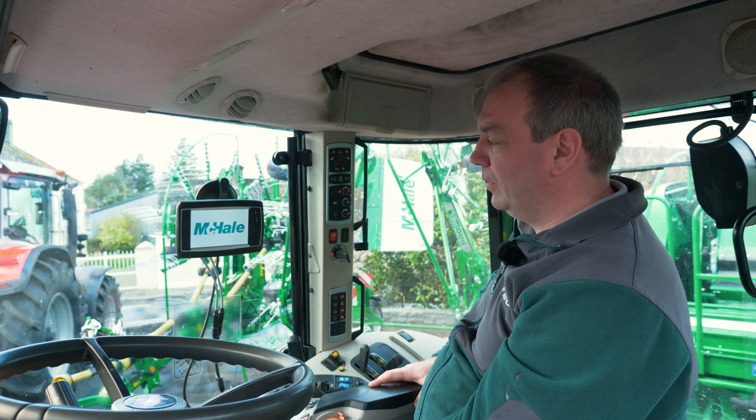Once everything is connected the Isoplay terminal is going to start up. If it's your first time connecting to the baler this might take a couple of minutes.